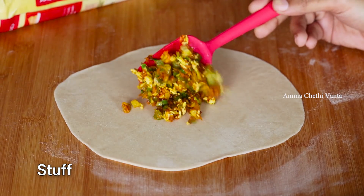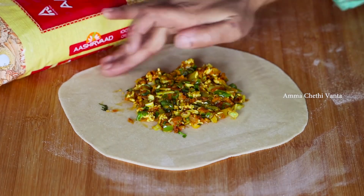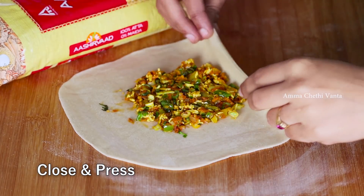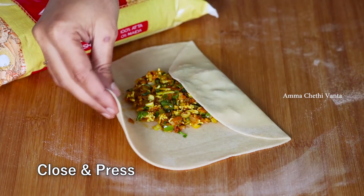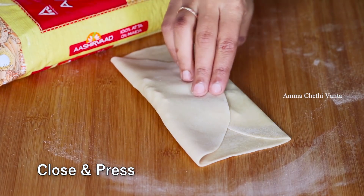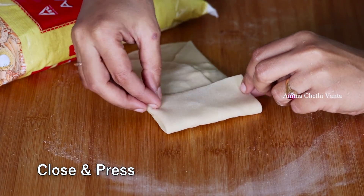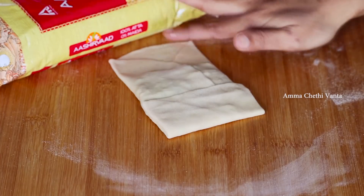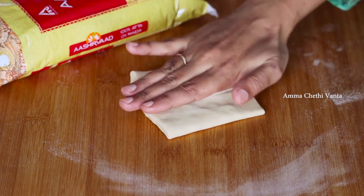Put the stuffing on the top of the rolled dough. Close the edges and apply a little water to stick them. You can prepare it in a square shape or rectangle shape.